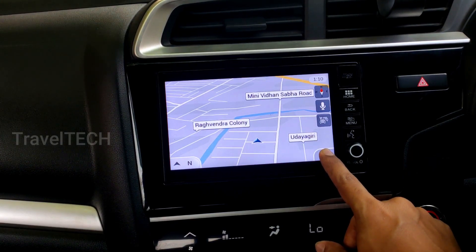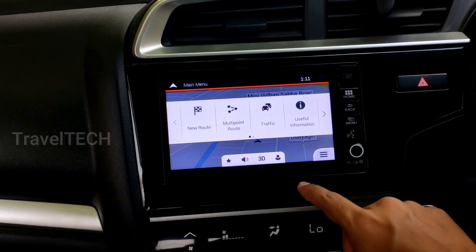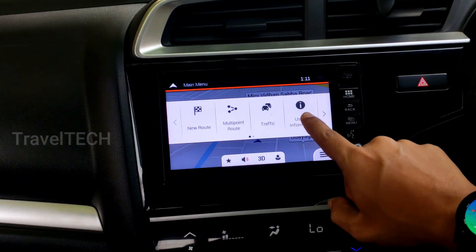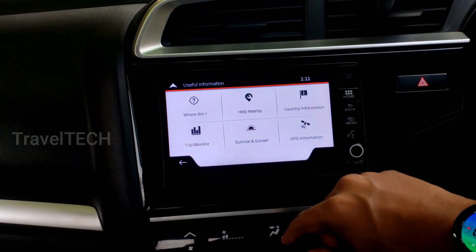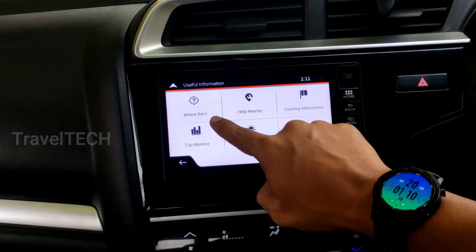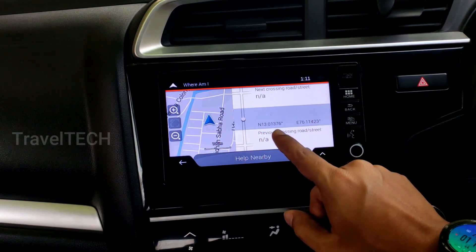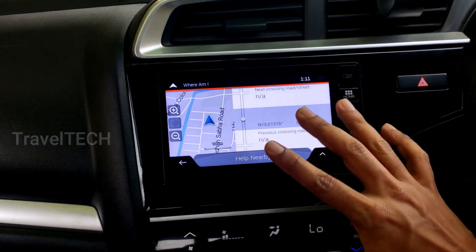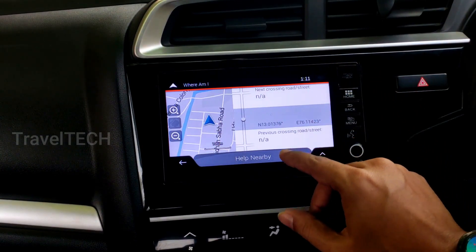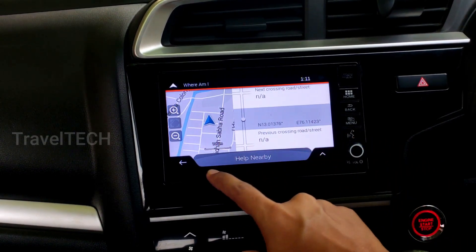Now let's look at the other tricks. Click the menu icon and you'll be greeted with the menu on top of the screen. There is an option called 'Useful Information.' Clicking on it opens several more options. The first option is 'Where Am I' — clicking this gives you your exact latitude and longitude position. If you want to know the coordinates of a particular place, park the car there and tap 'Where Am I.'